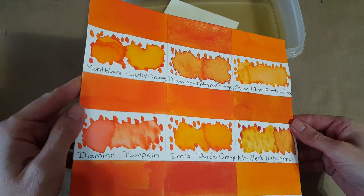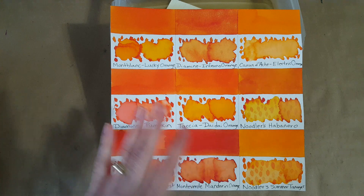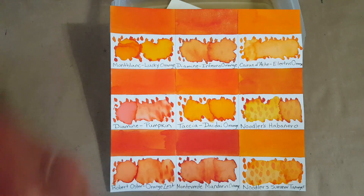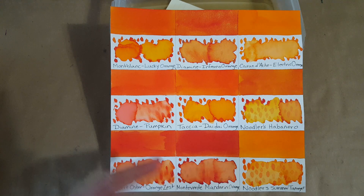On the top is the Diamine Inferno Orange — that's a shimmer ink, but I still included it because it's very similar if you take away the shimmer. And if you're familiar with Caran d'Ache Electric Orange, that's a lot lighter — it's got that brightness but not as much saturation. Robert Oster Orange Zest is in the left-hand corner; that's a beautiful ink but quite a bit darker when you get it in a nib. Same thing with Monteverde Mandarin Orange — darker, more saturated, and it kind of veers away from orange just a little.